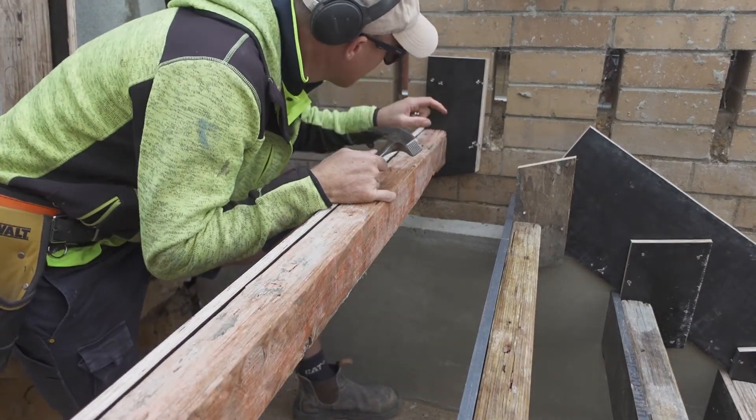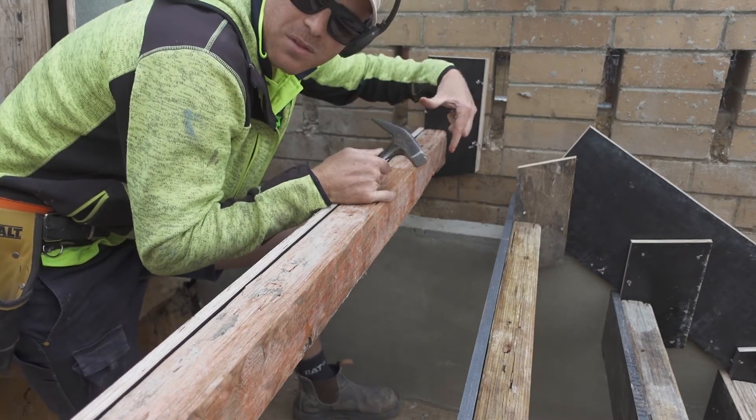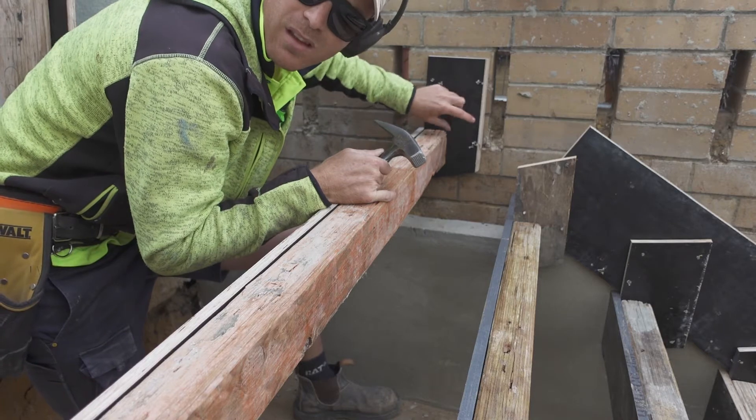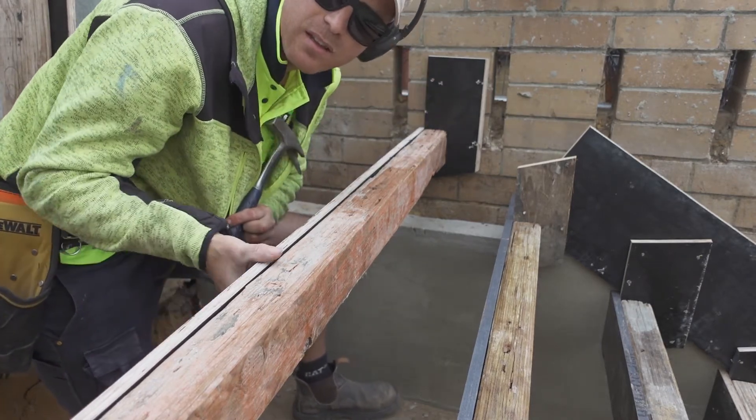When you're nailing these cleats, you want a nice spread — that stops it twisting. If you put all your nails grouped in one area, it's going to twist. So when concrete hits this face, it will twist.